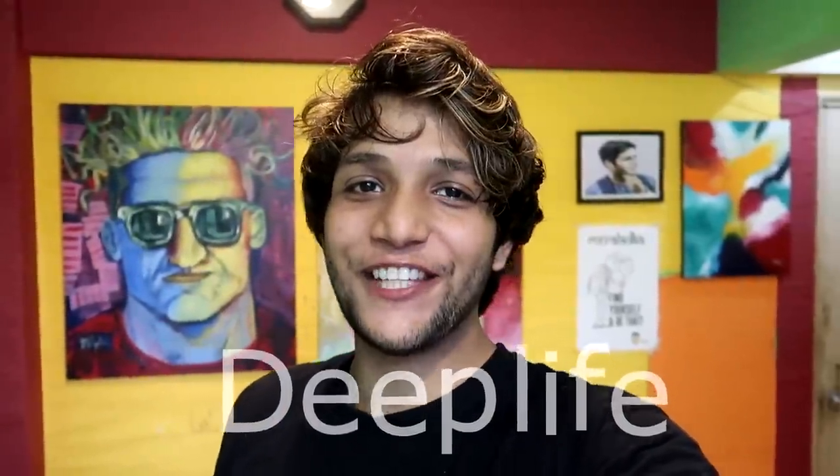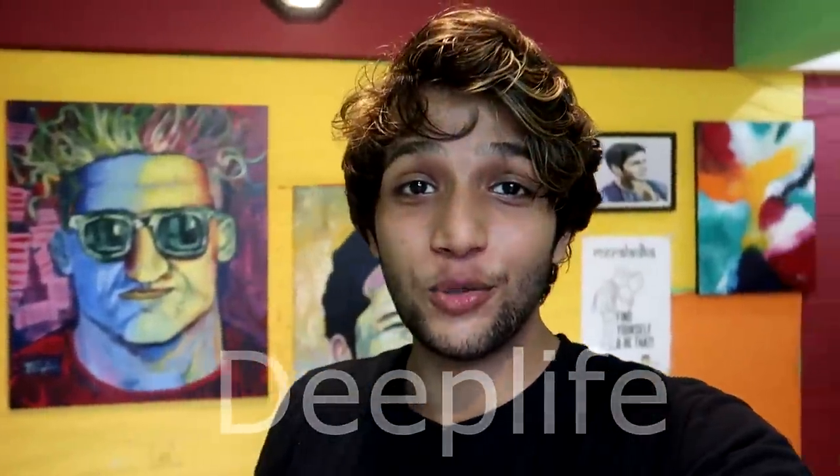Hey guys, it's me Deep Dive, back again with another video. If you haven't seen my last shoes video, I'll link it on the eye button. I went to Nappu Hall and bought original All-Star Converse at a cheap rate — 7.50 rupees.